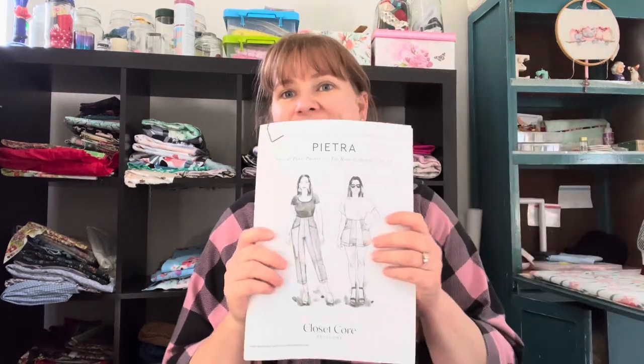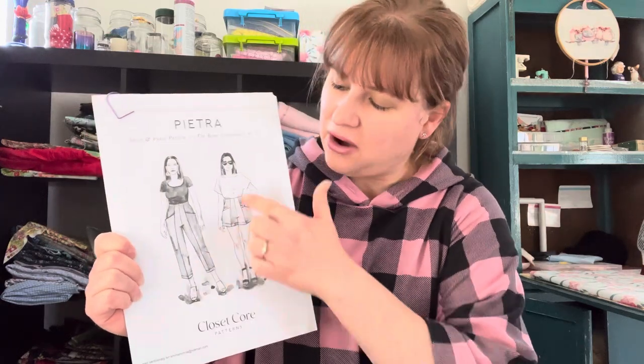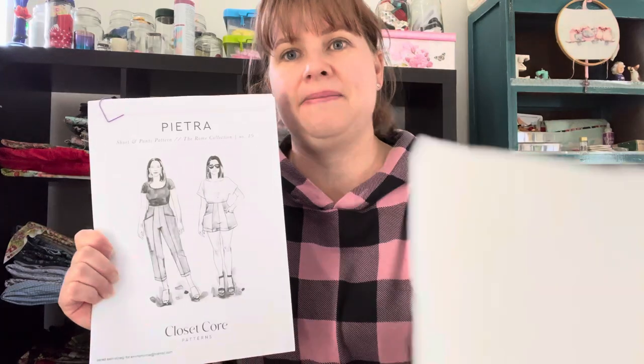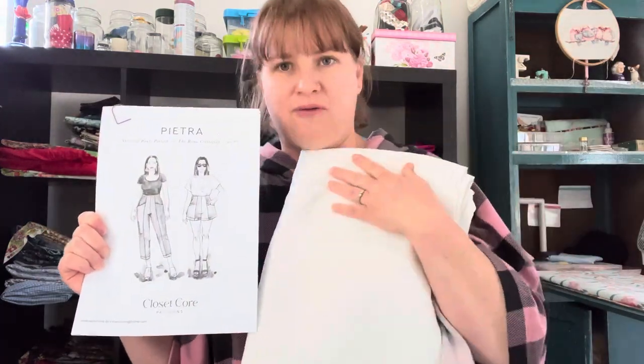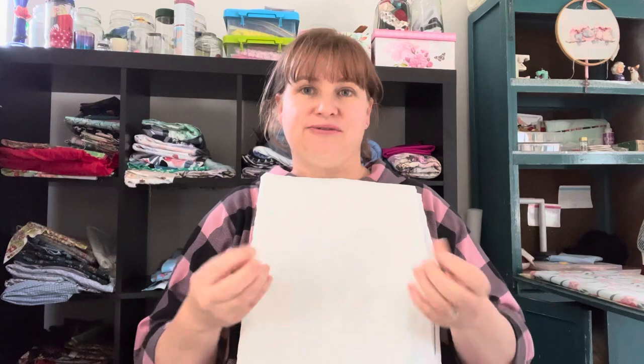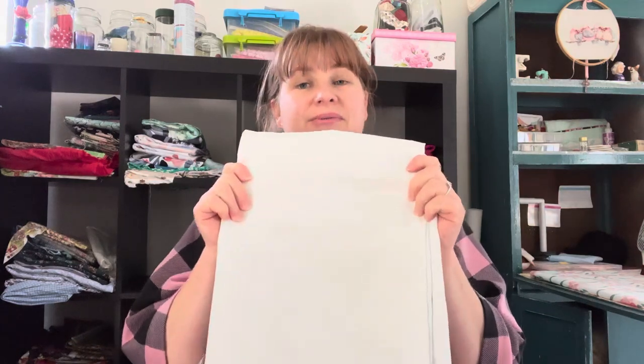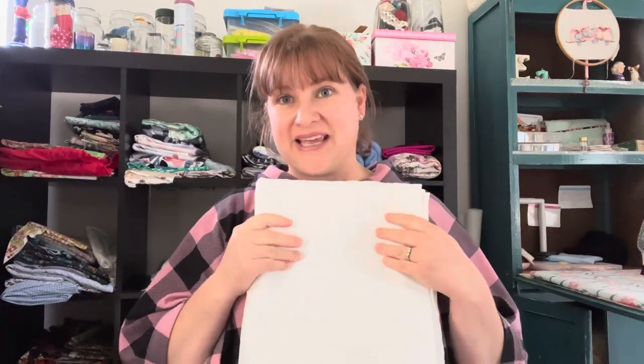My first pair — it's the Pietras again! I absolutely loved wearing these shorts over last summer holidays, so I'm actually going to sew up the Pietras again, but this time in this off-white — I'll see if I can bring it up for you — and I believe it's a twill. I haven't worked with that sort of fabric before, but I think it'll be good to have a slightly heavier weight for shorts. They won't ride up as much, and it has that bit of weight to it, so I'm looking forward to giving them a go.